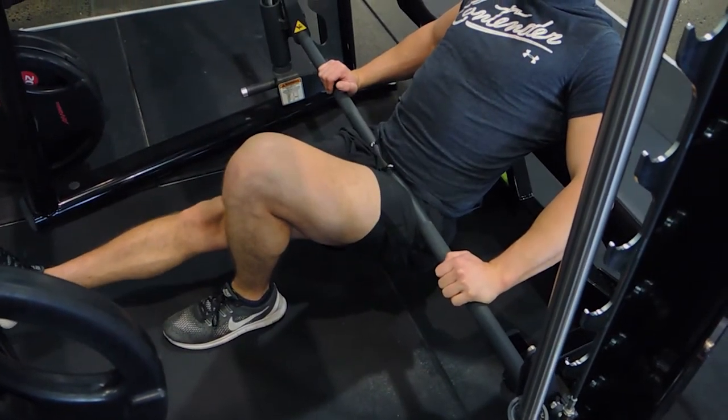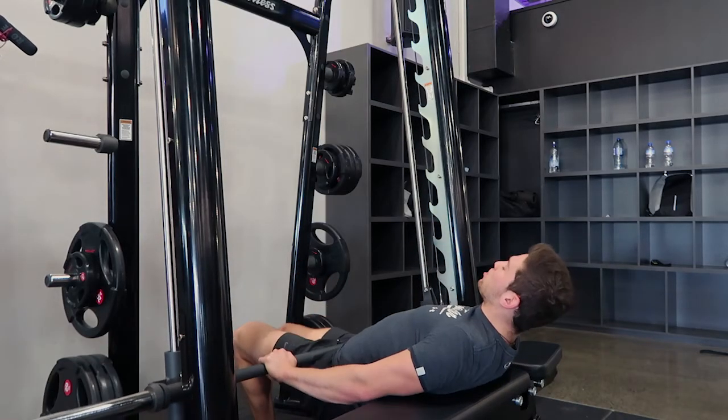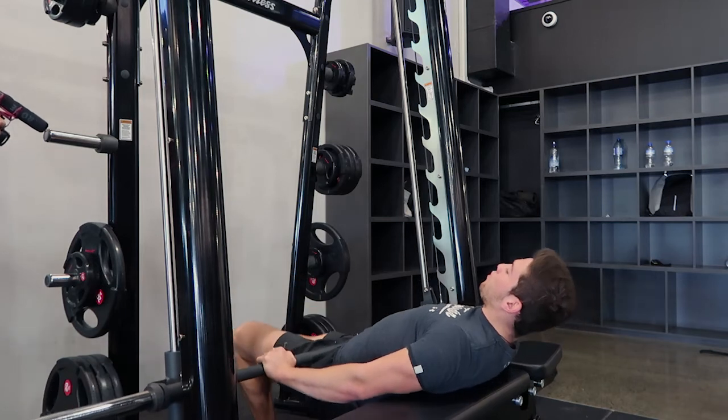That leg doesn't touch the ground. From full range, driving it through your heel, squeeze the glutes, and you're controlling that weight down. Thrusting up, squeezing the glutes, controlling the weight down.